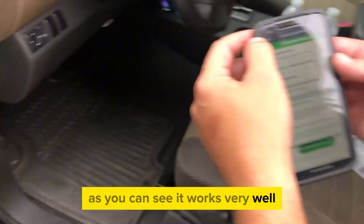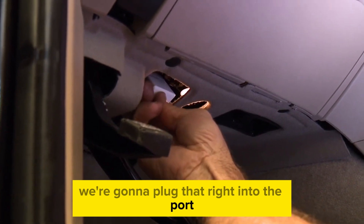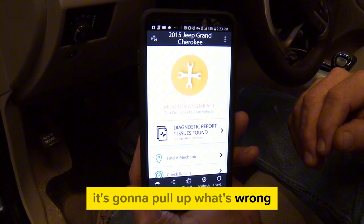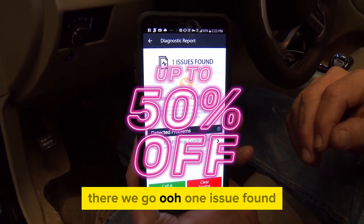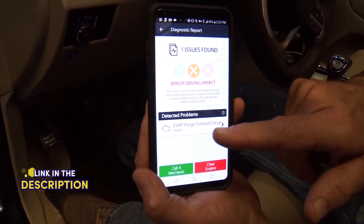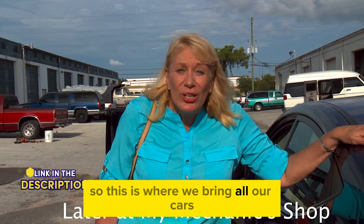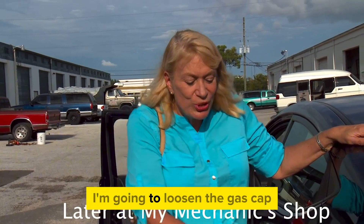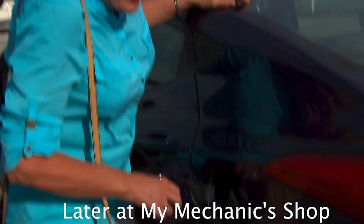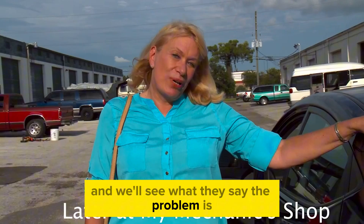As you can see, it works very well. We've got the Fixed sensor right here — we're going to plug that right into the port, and through the sensor it's going to pull up what's wrong. One issue found. It's exactly the same thing that was on the $2,000 unit. This is where we bring all our cars. I'm going to loosen the gas cap so the check engine light will come on and we'll see what they say the problem is.